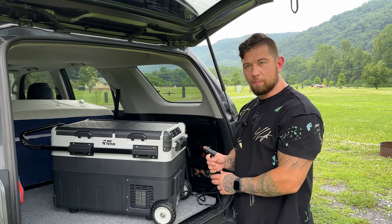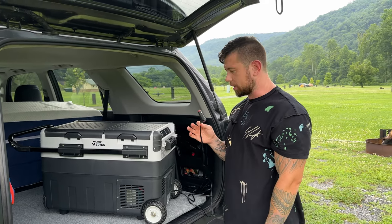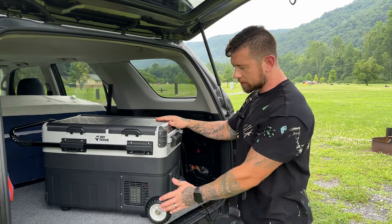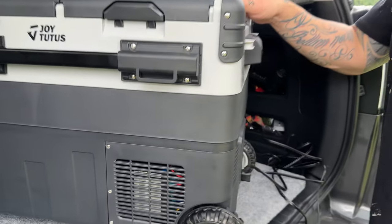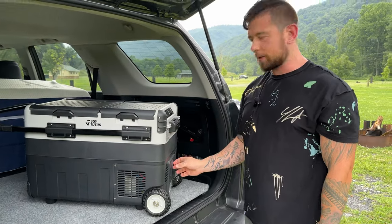Let's talk about the power. It's a very low power consumption and it runs off your 12-volt. It's shock resistant, and one of the best parts about it — it's very quiet. The compressor does not really run a lot, and when it does run it's very quiet. You can barely hear it; it's just a little tiny humming.